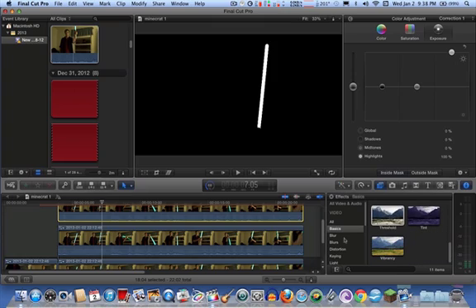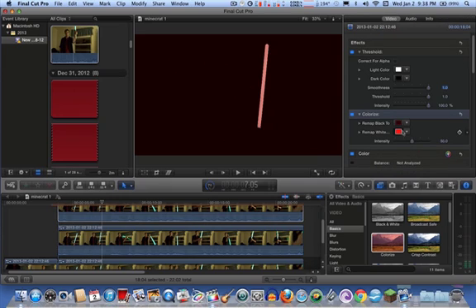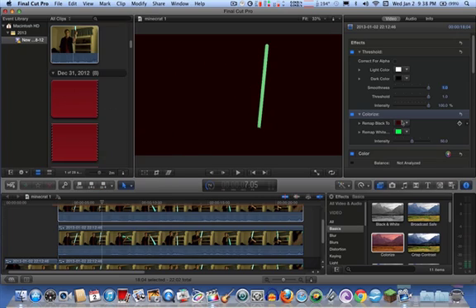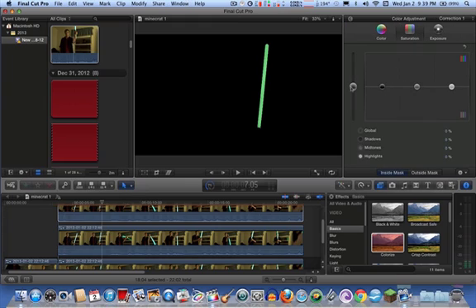Simply, all you have to do is colorize. Drag the colorize effect into the top layer. Then go back over to the inspector and go to remap white and select green. Go to remap black and make sure it's total black, so the blacks will not show through when you key the effect over the video. Then color correct it until you get the desired color strength — I usually just saturate it to the max.